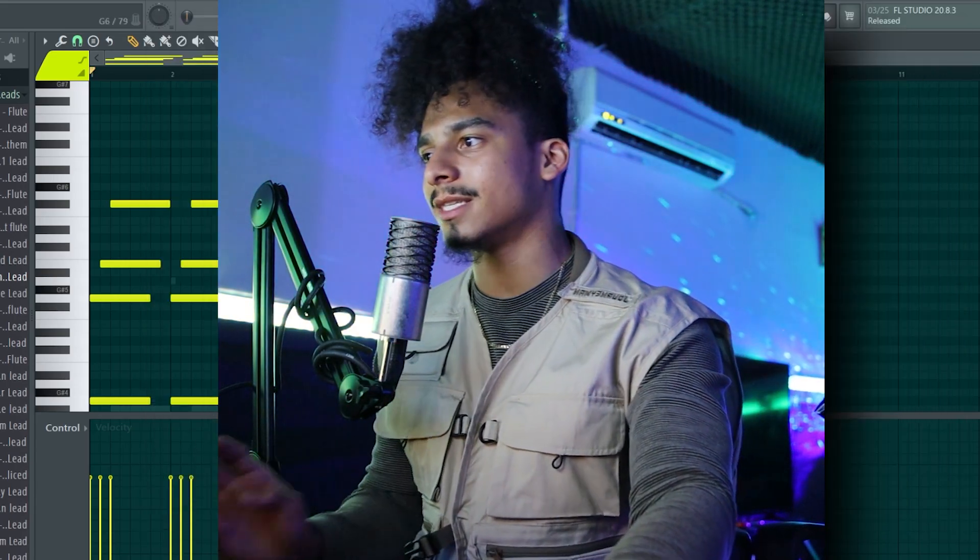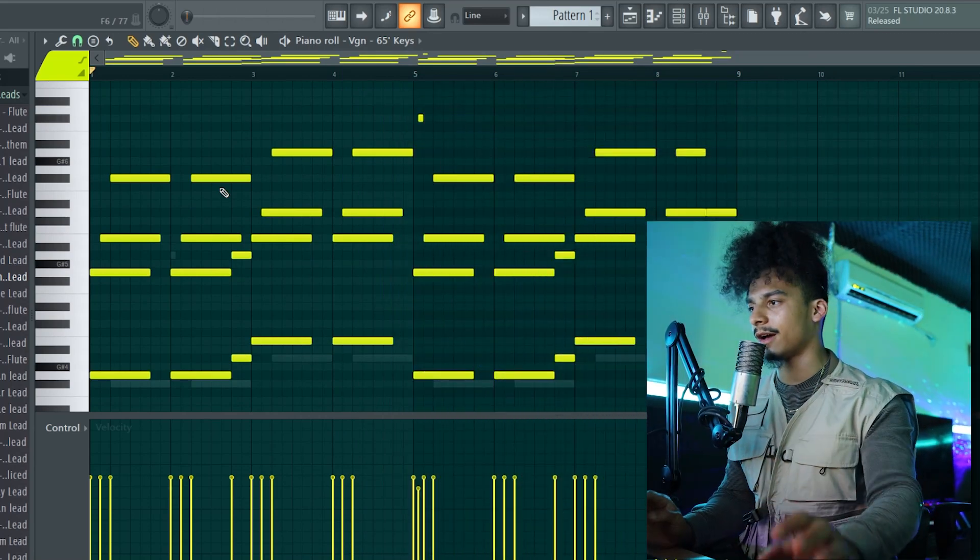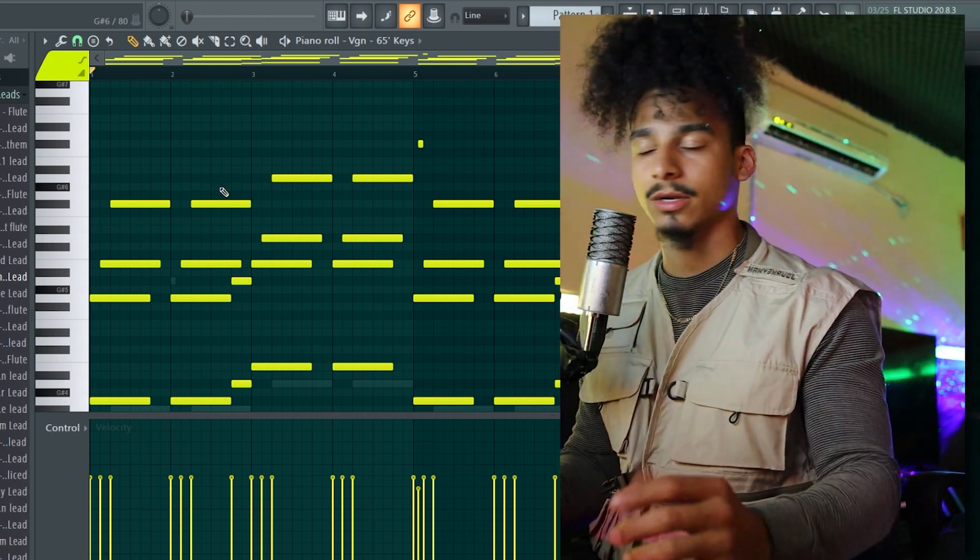As you can see — simple little chords. Like I always say: right sounds, simple chords, you already got a vibe. And I'm going to try to add like a little lead on top of this. Let's see where it goes, man.